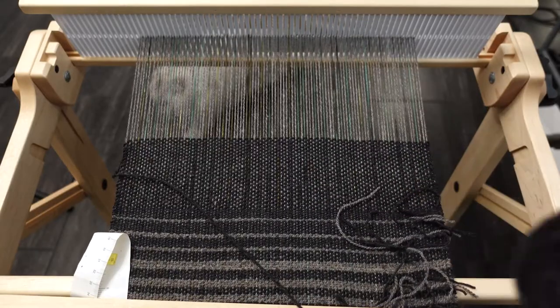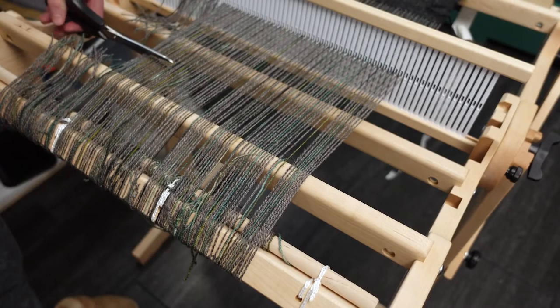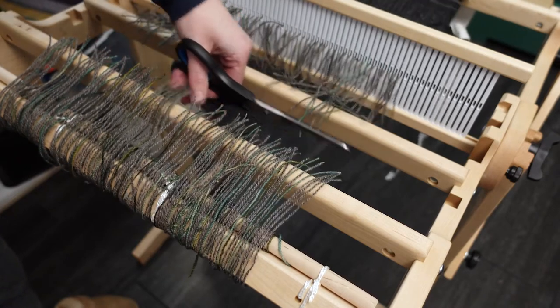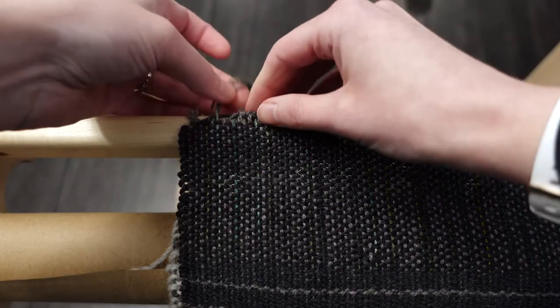Remember earlier when I said it's important to weigh your yarn? Well, I forgot to do that with my Quince and Co yarn, so when I got to the other end of the scarf, I had to use some Cascade wool yarn that was left over from another project. Thankfully it didn't shrink too differently, but it wasn't a fingering weight yarn, so you can see the difference.